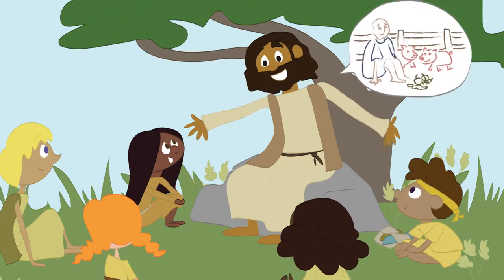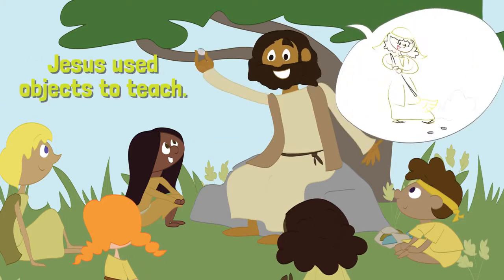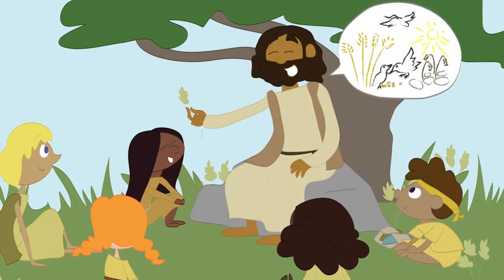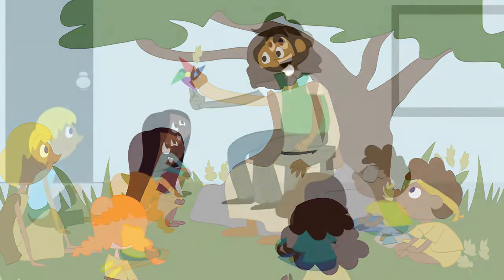The Bible gives us lots of examples of how Jesus did it 2,000 years ago. He used everyday objects like coins, fish, and plants to help people remember the truths he shared with them. You see examples of this all the time throughout his parables.